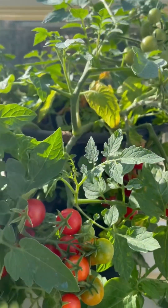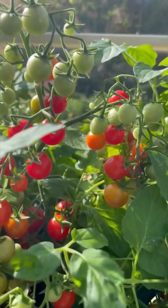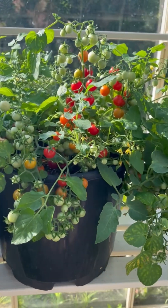But they are more juicy, more tasty and a bit bigger. The choice is yours. This is pretty enough, isn't it, to be a container plant.